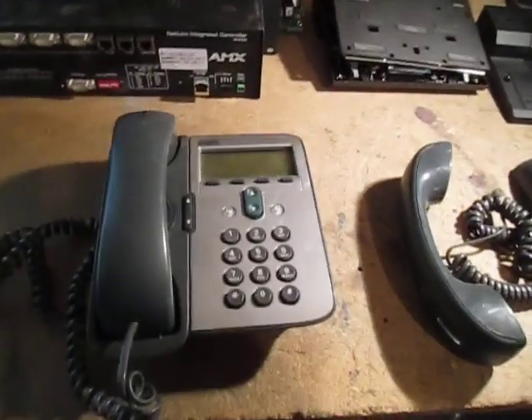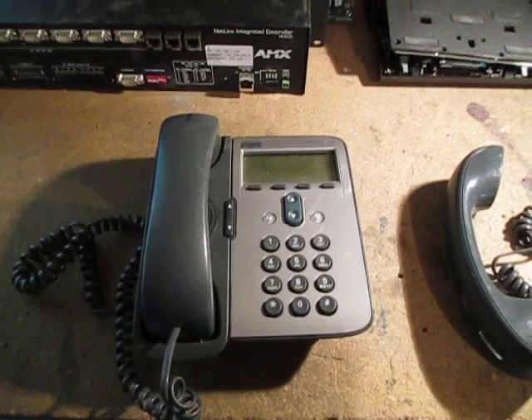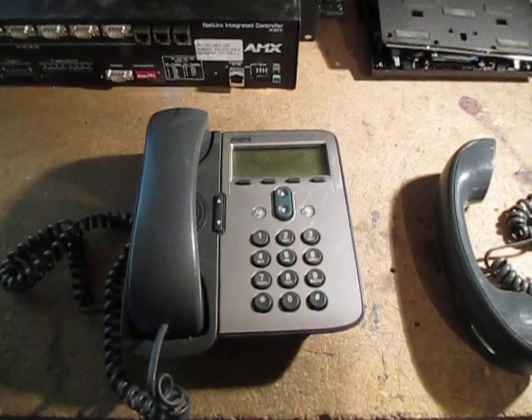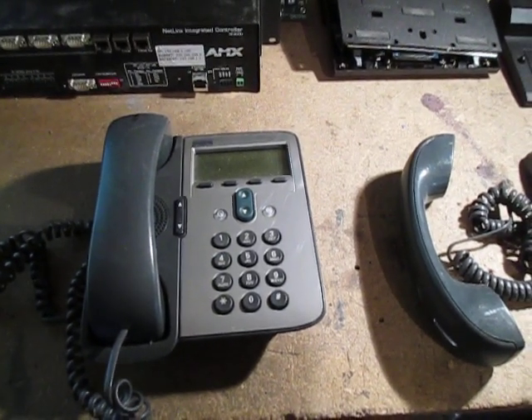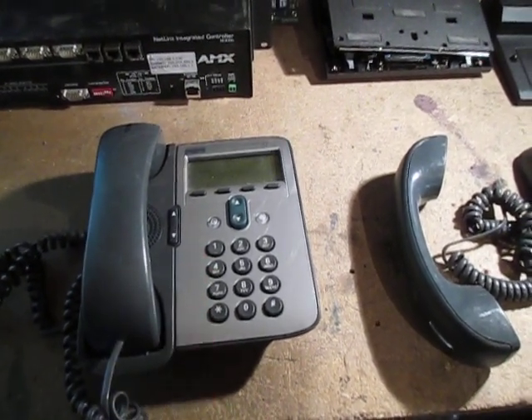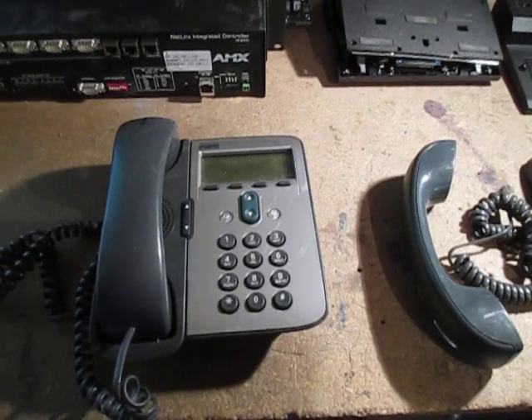We're going to start in the front. These are those Cisco office phones - I get a lot of these in. The stuff that I get in is broken, damaged. Most of the time it doesn't work, so I don't try to sell it outright. Some of these Cisco phones I know working do sell pretty good, but for this video I'm going to show you what's inside one.